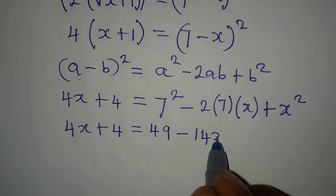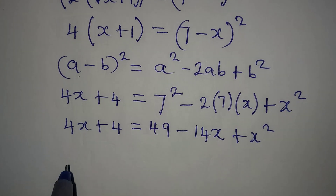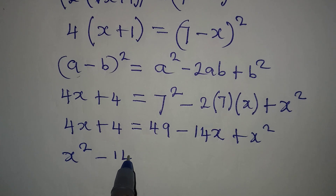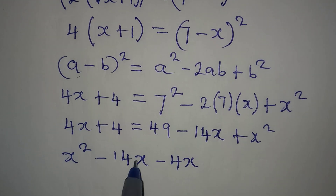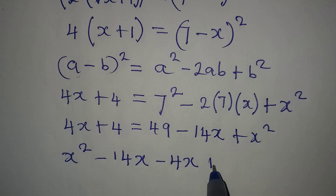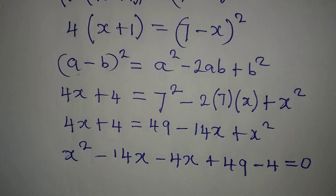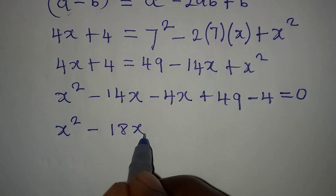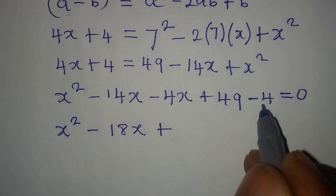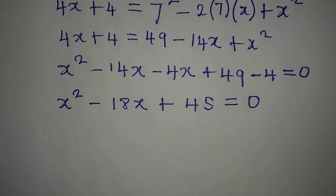So we have 4x plus 4 equals 49 minus 14x plus x squared. Let's rearrange this: bringing everything to one side we get x squared, then minus 14x minus 4x, then plus 49 minus 4, all equal to 0. Combining like terms: x squared minus 18x plus 45 equals 0.